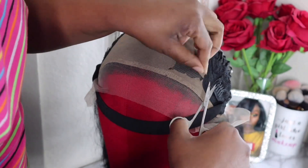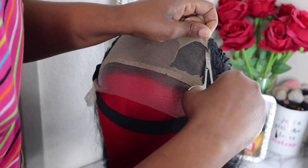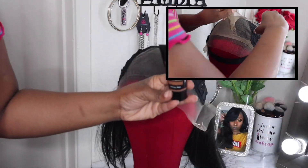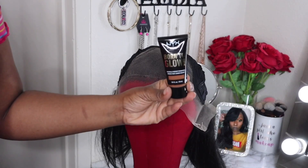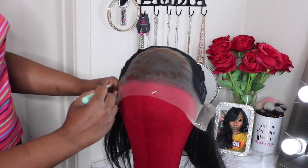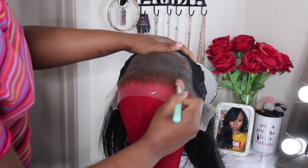I have it in color 1B. Right now you see me cutting off the faux scalp. I suggest cutting off the faux scalp because it causes a line of demarcation. To help my lace match my skin complexion, I'm going in with my NYX foundation.